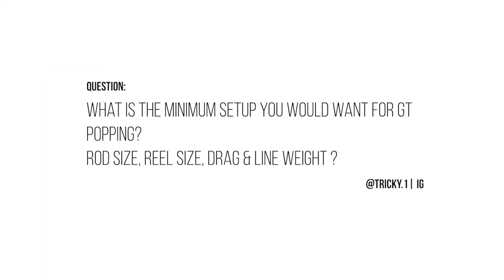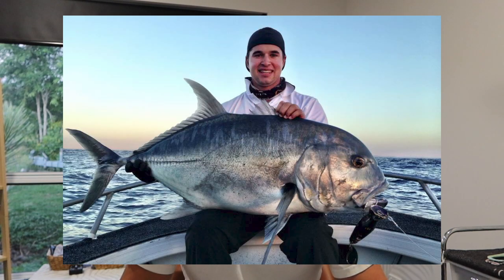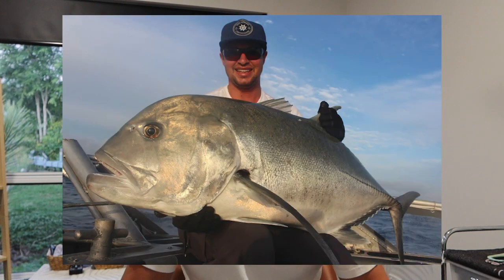The question is: what is the minimum setup you'd use for GT popping — line, reel, the whole lot? When I first started GT fishing I used a PE 10 rod and reel. It was a proper PE 10 rod — back then PE 10 rods were like broomsticks — 200 pound leader and big poppers. I was chasing GTs at Brisbane where the fish are a lot bigger.